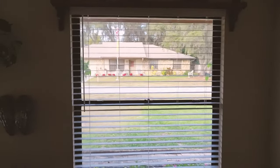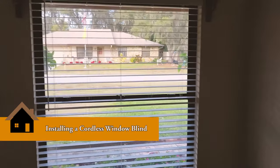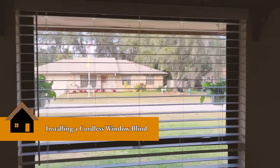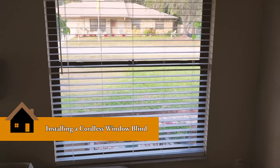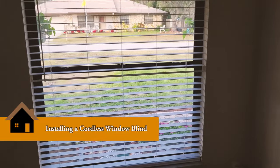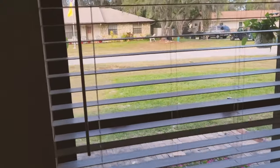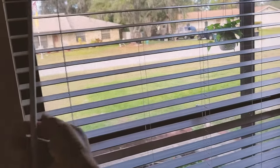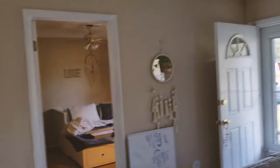Hey guys, thanks so much for stopping by. This is Alan with Mastermind Handyman. Today I'm going to show you how to install a window blind in your home — one that looks like this. This is one I just finished. It's cordless and uses just the up and down motion, and of course it's got the opening and closing stick. I'm going to show you how to install a new one in another room here in the house from the beginning.